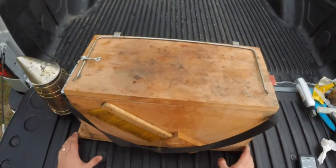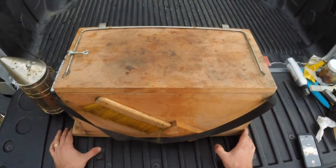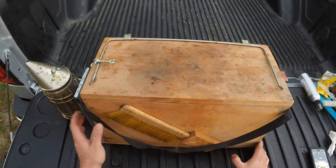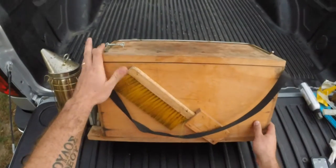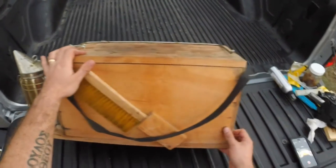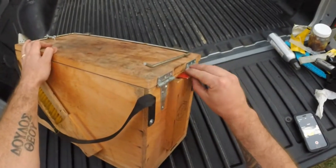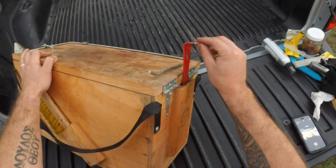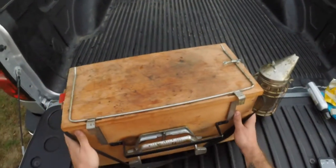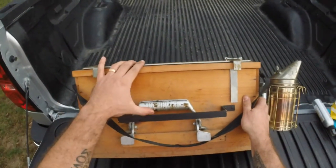This is the Brushy Mountain Merrill Toolbox. I'm going to go over some of the amenities to it and just give you my review. As you can see on one side, it has this nice slot holder for your brush. Around the back, it has another holder for your hive tool. Around the other side, it has a holder for your frame grabber.